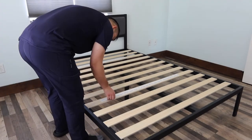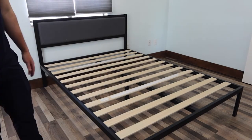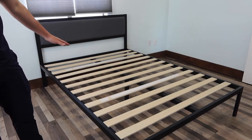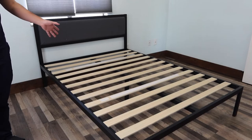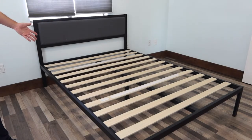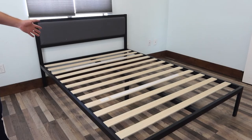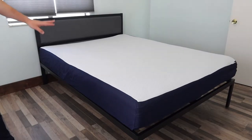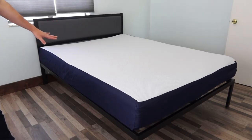Once you do that, you're basically all done and you can put the mattress on top. The whole setup process took me roughly around one to two hours to fully assemble. When you fully assemble it, it looks really nice — I love the design of the headboard, it looks luxurious and modern. Once you put the mattress on top, you can see it definitely looks pretty nice and has a good foundation to support the entire mattress.